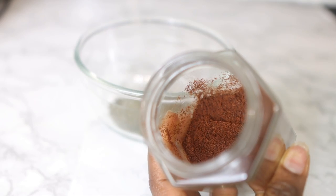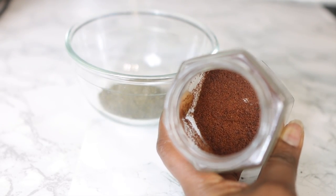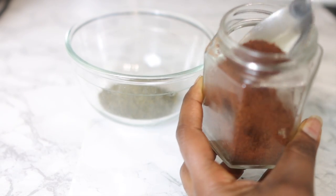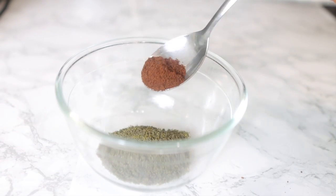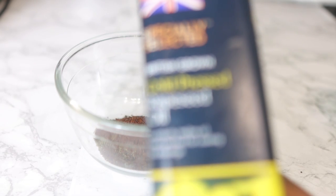Now we're going to go in with our next ingredient — some cloves. This is clove powder; I ground whole cloves some time in the past. If you have the powder like I do, that's fine, but if not, go ahead and grind the three together. I added about a teaspoon of the clove powder.